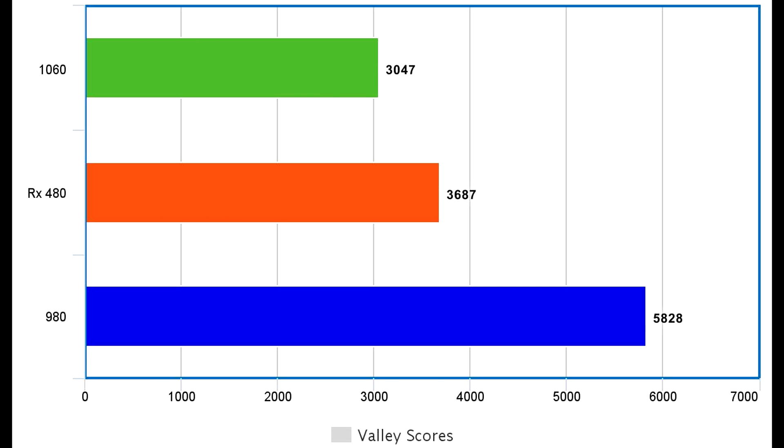The pattern breaks, however, when we come over to the Vali scores. I probably shouldn't show you this because something is wrong with our Vali benchmark at the moment, but I know people want to see the scores anyway. So this is what we got with everything turned up, full screen, 1080p with the 1060, the RX 480 and the 980. Something is a bit wrong there — I think something has gone wrong in our testing. Don't worry, we'll fix it for next time, but that's just so you can see the Vali scores.